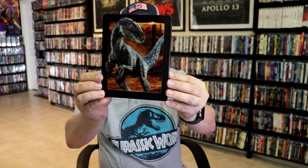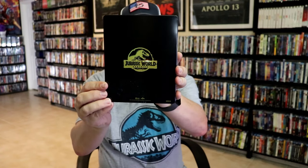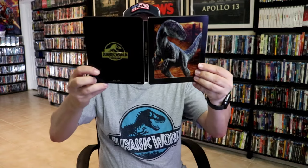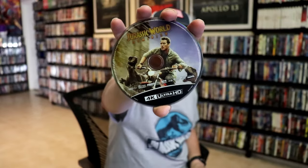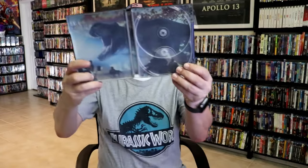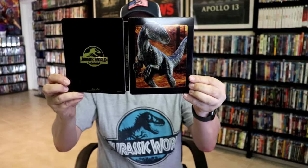Then we have our last Steelbook: Jurassic World Dominion. Great looking artwork — here's the back. We open it up — we have our front and back together. We have disc art here on the 4K release and no disc art on the Blu-ray release. But we do have some inside artwork. Another nice looking Steelbook.